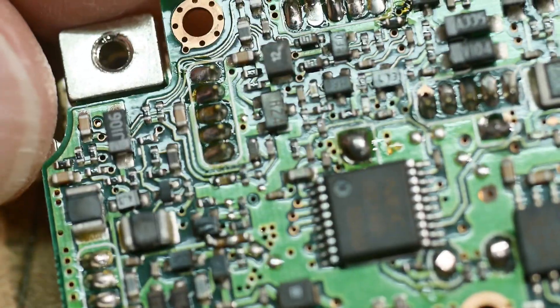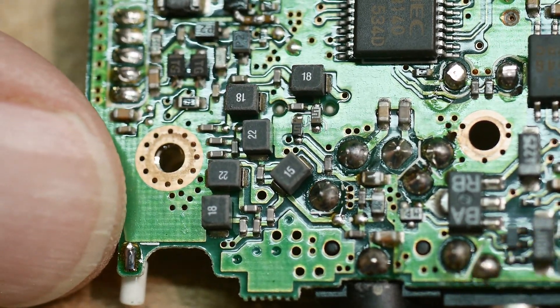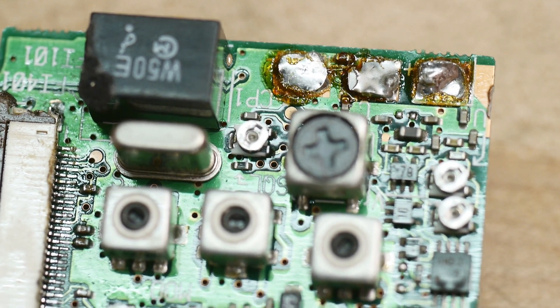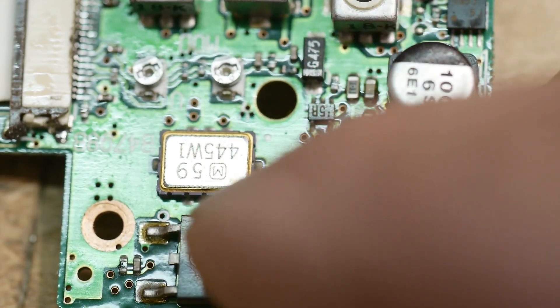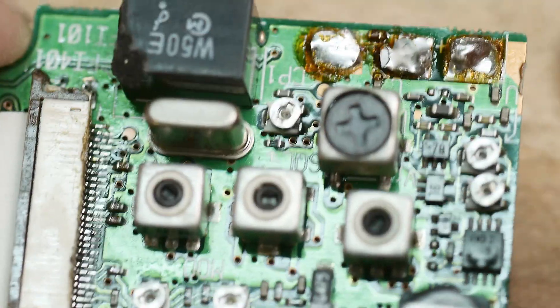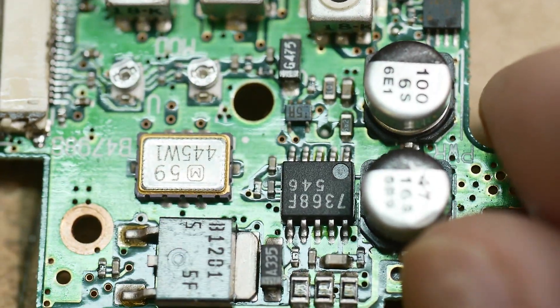Let's look at this side. Lots of stuff under here. There's the other board. 445 — is that the last second conversion filter? Probably. I think this is the 10.7 and this is probably the 445. Instead of 455 — it was 445. Interesting.